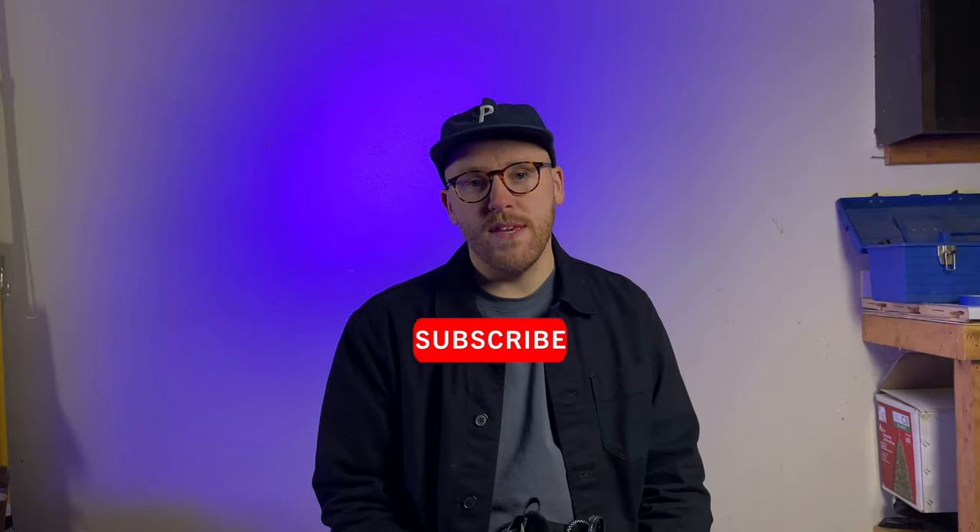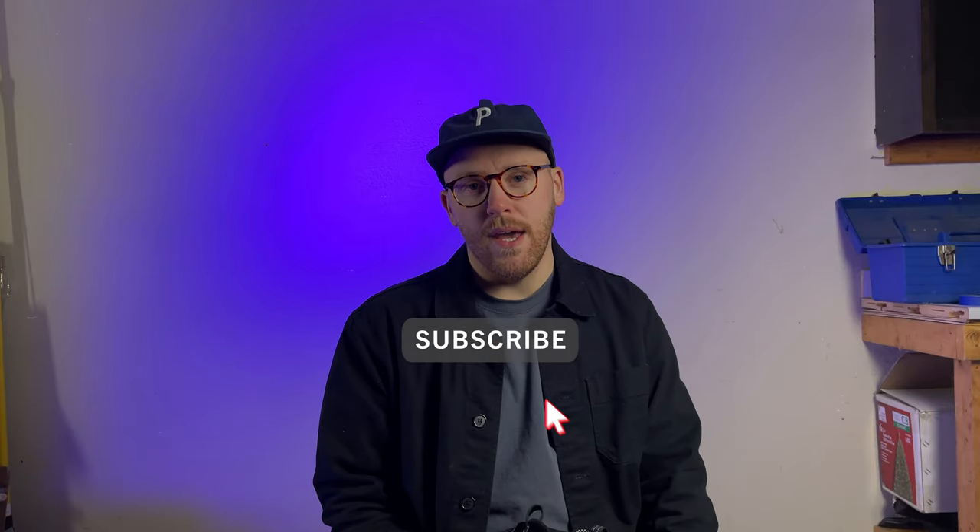So if you're new to my channel, I'm the Skateboard Dad and I just do skateboarding content and stuff like that. Make sure to like the video if you like it because it helps with YouTube.